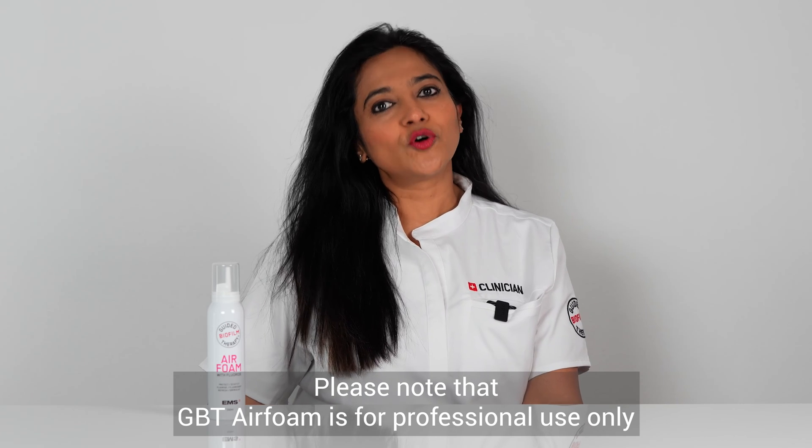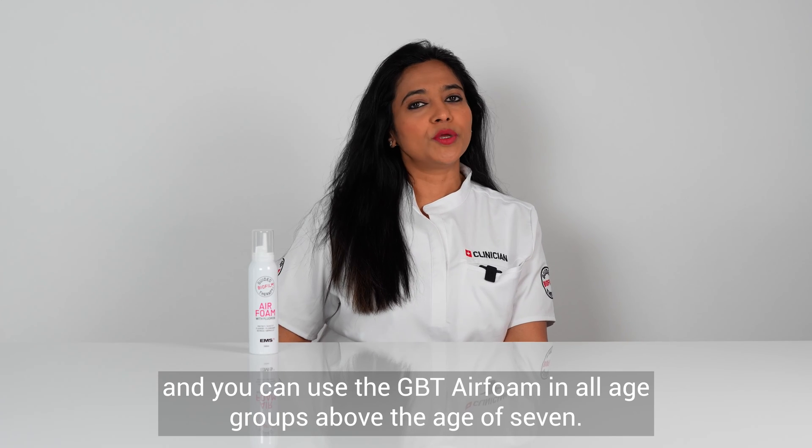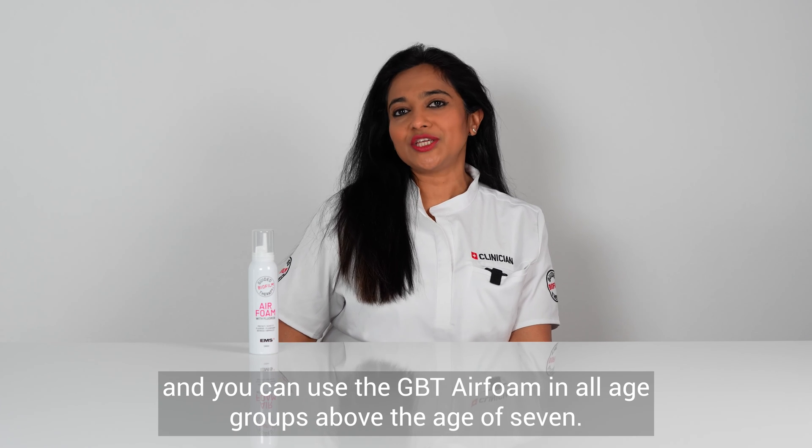Please note the GBT Air Foam is for professional use only, and you can use the GBT Air Foam in all age groups above the age of seven.